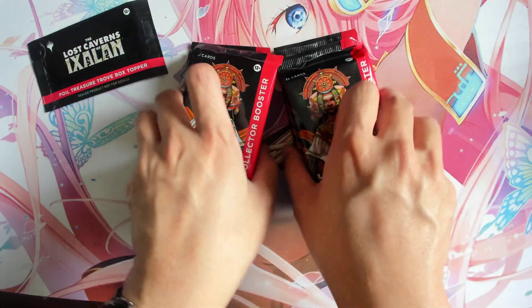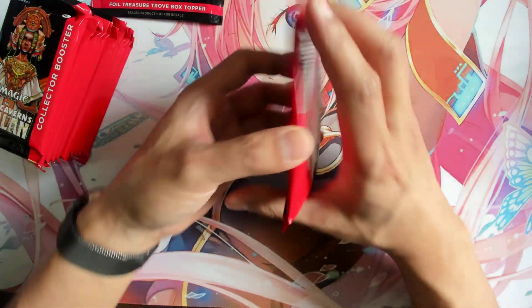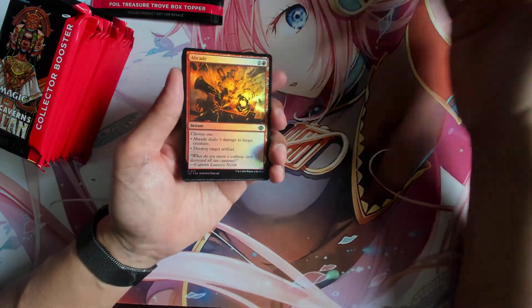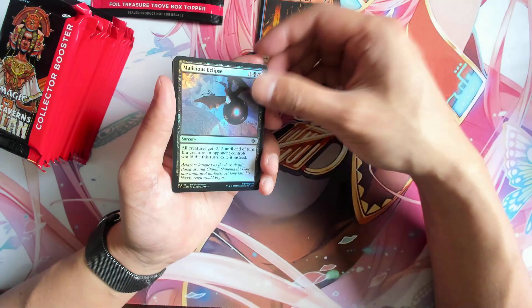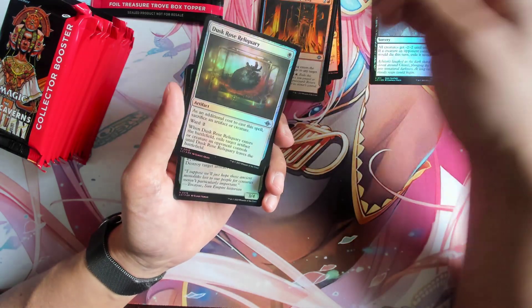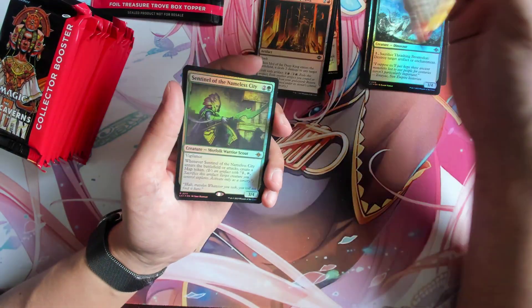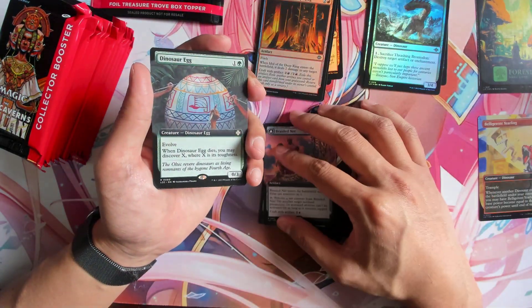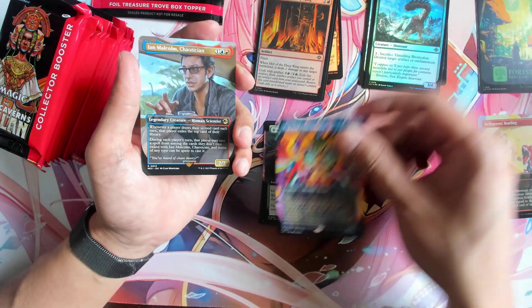Each pack this time you get a foil treasure box topper which is only foil, and then the set boosters you're getting non-foil, and then you get 12 Collector Booster packs of Lost Caverns of Ixalan. So far it actually hasn't been that bad. It does show that the special guest cards are actually quite hard to pull — it's not going to be like Wilds of Eldraine where you get a Doubling Season, I get a Doubling Season, everybody gets a Doubling Season. This time it's actually pretty difficult, and I personally think that's not too bad. It's better for the long term.